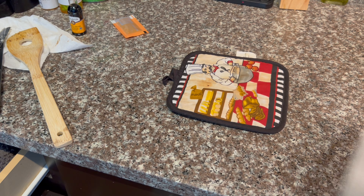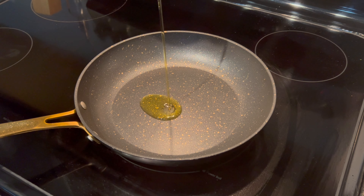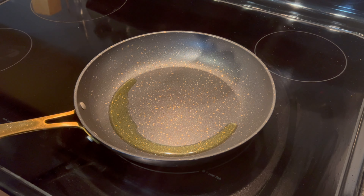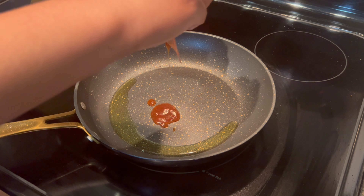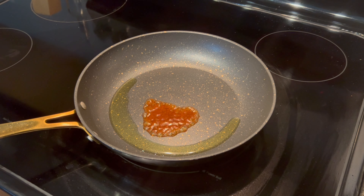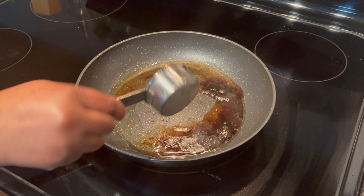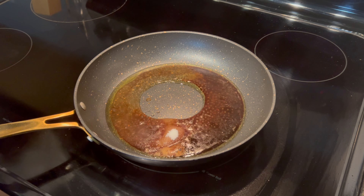My green beans and asparagus are done and now I'm going to make the sauce for my pork chops. I drizzled some olive oil in a small pan over medium-high heat. My rosemary was bad so I wasn't able to add it. I added the salt concentrate, vinegar, water, and sugar, then stirred and let that simmer.